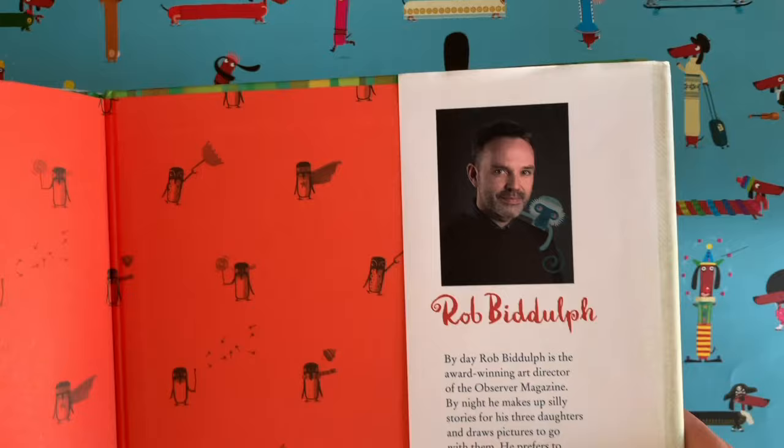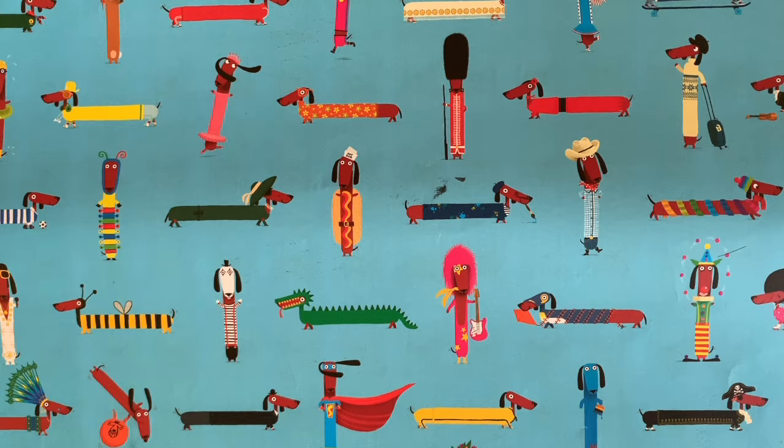Hello everyone, it's me again. It's Rob, Rob Biddulph. Here I am and we are here for another edition of Draw with Rob.